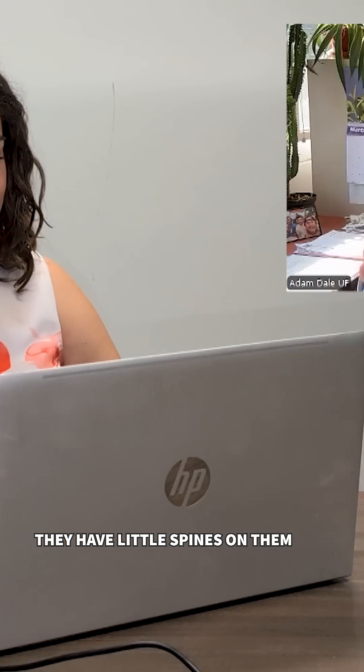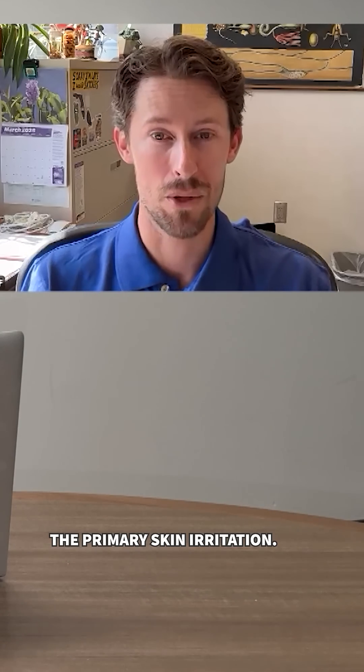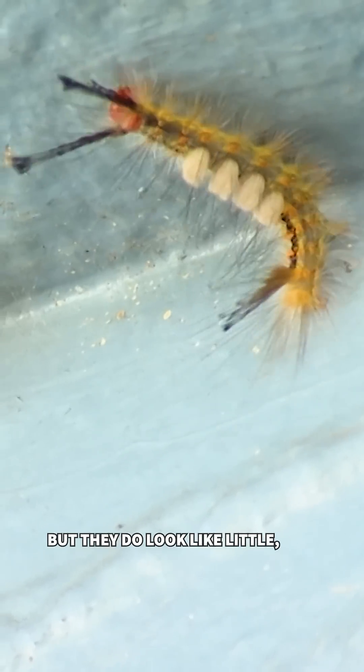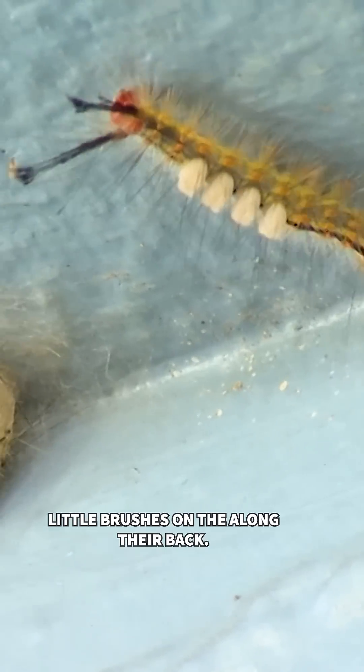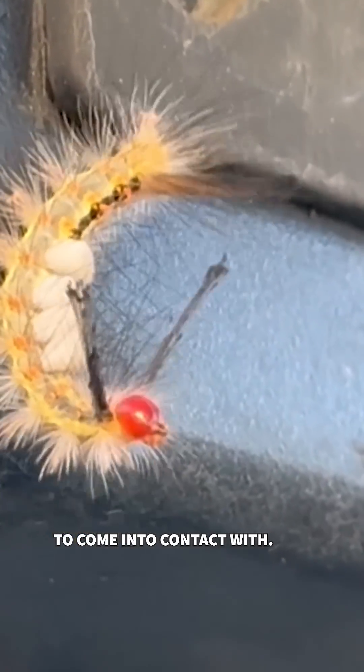They have little spines on them and they can break off into your skin, and that causes the primary skin irritation. They do look like little brushes along their back, but those are the ones you don't want to come into contact with.